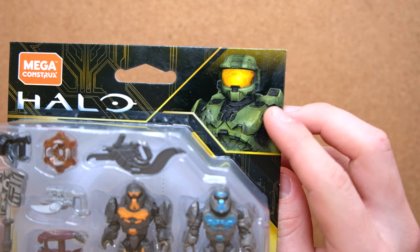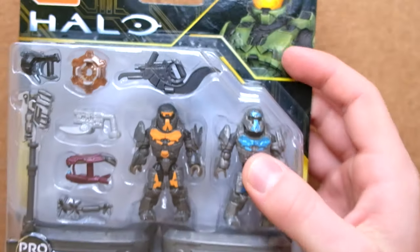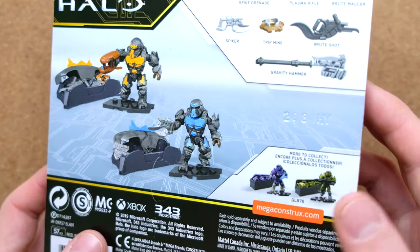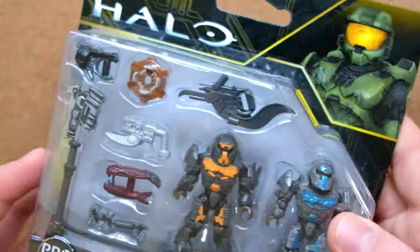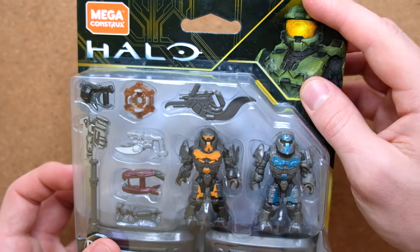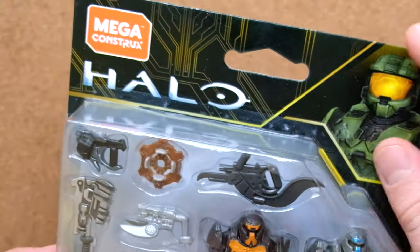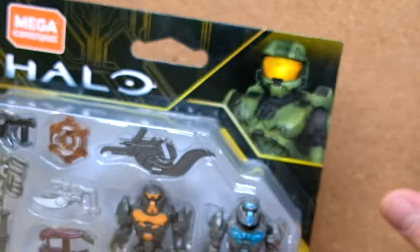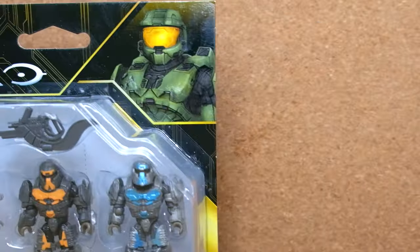Funnily enough, this has a sort of Halo 3-esque Master Chief. I know this was alongside a lot of the anniversary line at the time, so I do get it. But I would have preferred maybe a Jerome, or even a Captain Cutter, maybe even an Atriox — that would have been cool. I know they usually have the same Master Chief on all the packaging for all of that year's product.